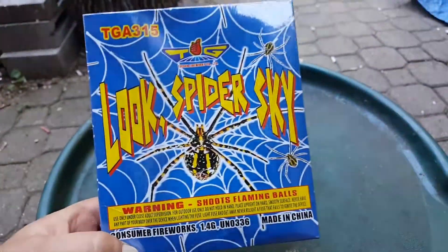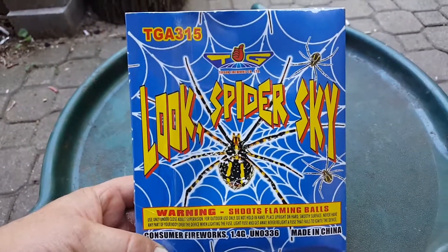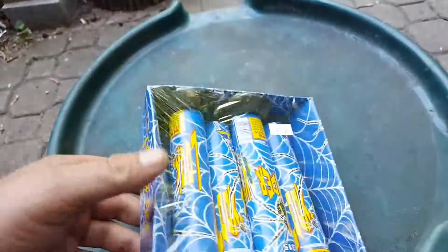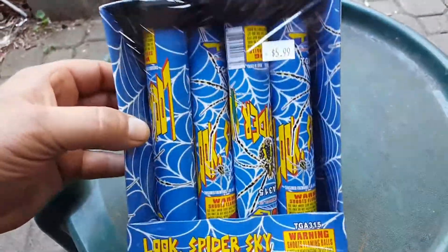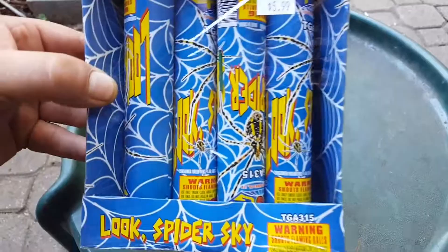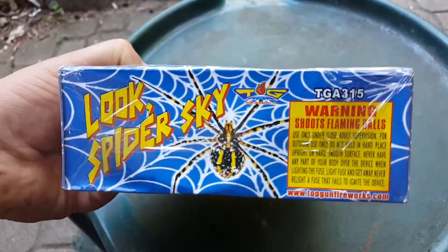Look Spider Sky — I'm pretty sure nobody's got this because TG is the exclusive new brand for Half-Priced Fireworks. I shouldn't say nobody's got it, because if you live in southeastern Indiana, northern Kentucky, or southwest Ohio — within driving distance of Half-Priced Fireworks in West Harrison, Indiana — you may have been to the actual store and may have actually bought these. But the majority of the country probably doesn't know what these things even are and has probably never heard of the new TG brand, Top Gun.